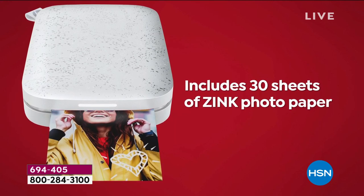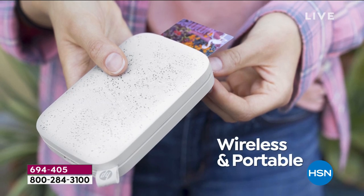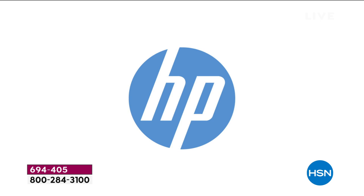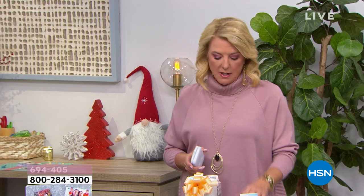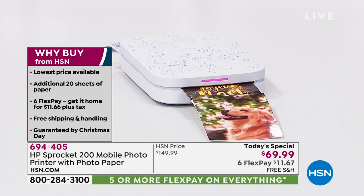You can go online, shop around, do everything you want, but you will not find a better deal than what you're looking at tonight as our today's special. This is the lowest price anywhere in the market. We have six flex pays, free shipping, and it is the latest newest edition with all the newest upgrades. This is $69.99. When we launched the Sprocket originally it was $129, and the best price we ever did was $99 — this is their newest model at $69 and some change.